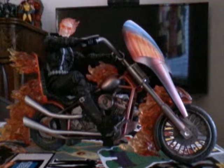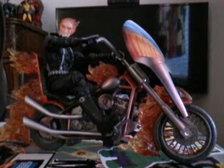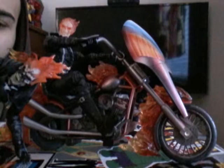Hey, what's going on guys? It has been a while. Welcome to another Marvel Legends review of the Marvel Legends Ghost Rider. But I'm not doing the full review on this figure right here that you're seeing. I'm just doing a review on the bike itself.